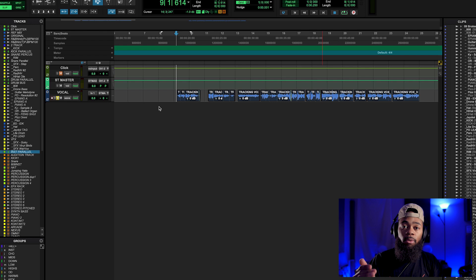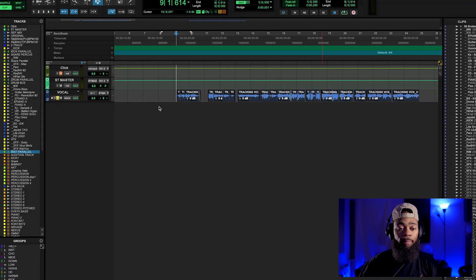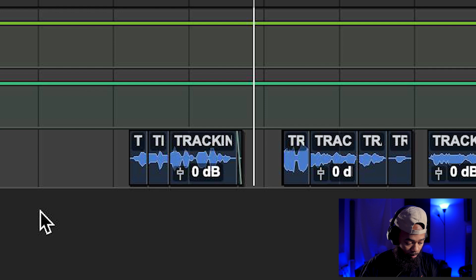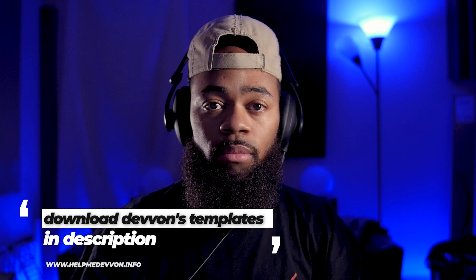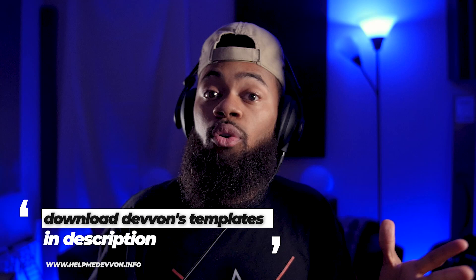Let me play you the vocal we're going to be using today. It's one of my own songs called 'Cancel Culture.' There's literally just some compression and a little bit of a roll-off on the low end — that's it. So you hear the vocal; it's a decent recording. Do I hear some harshness, some S's, some sibilance? Yes. I hear problems with the vocal that I would like to attack and fix.